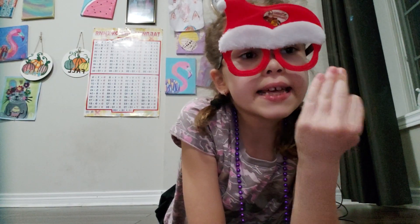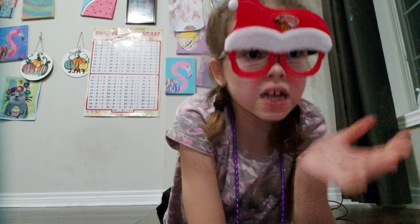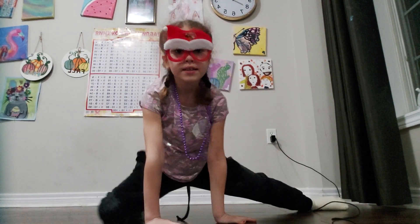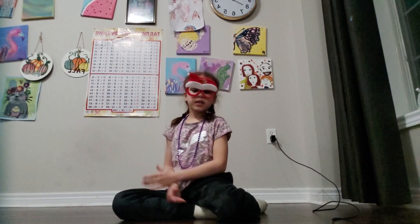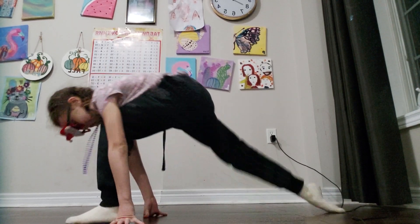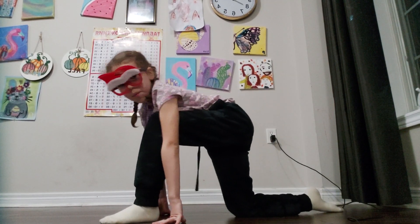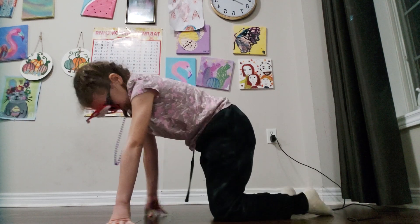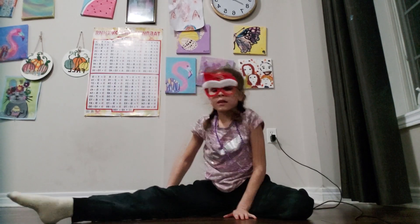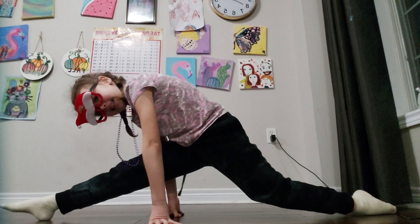I'm going to show you maybe three or four stretches, but I think three stretches for that. First, everybody knows a split — but not a middle split. It's like a side split. So it's going to be like this.